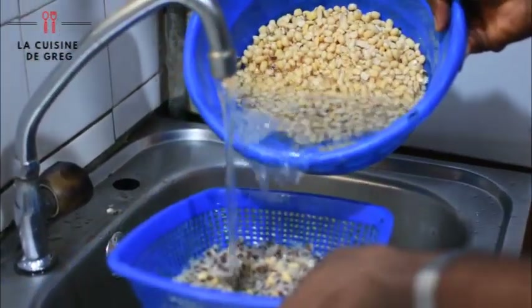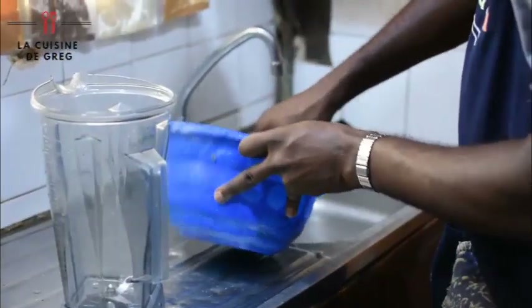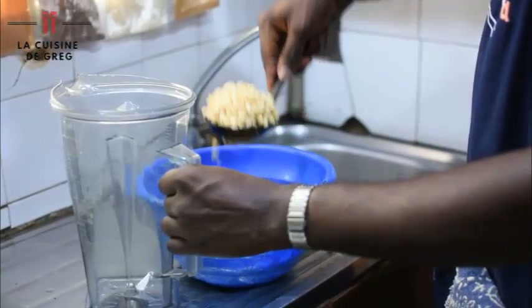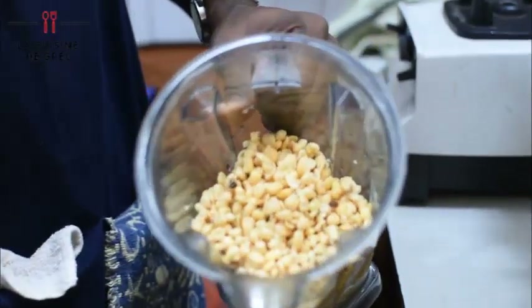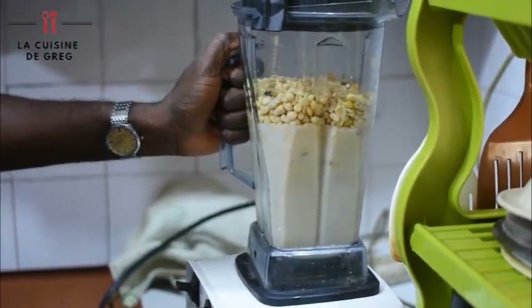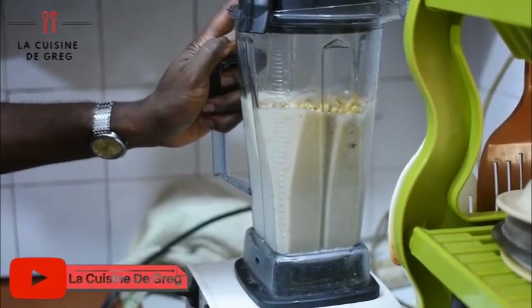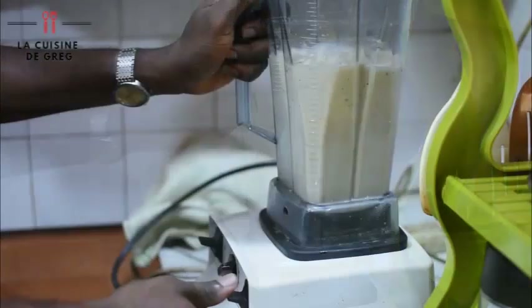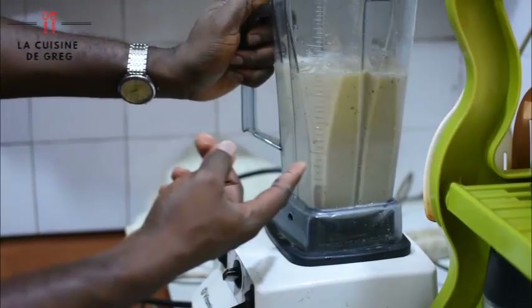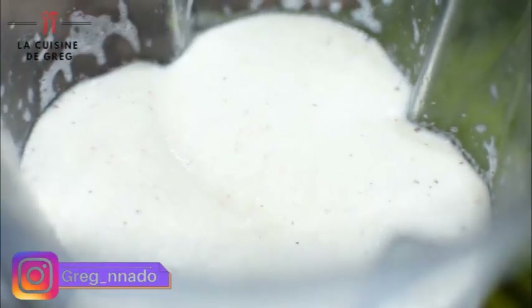I'm just going to pour the last one before I proceed to blend it. I'm just going to take the beans and put it into my blender. You can see it's now looking so fresh. It's already blended, so I'm going to proceed with the mixing.